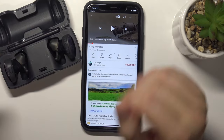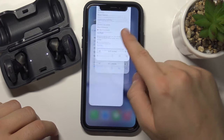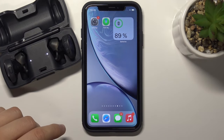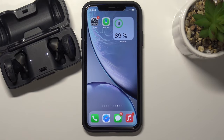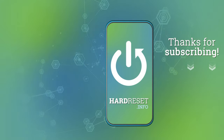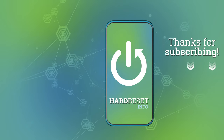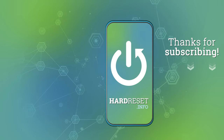That's how you can pair them with your iPhone and any other iOS device, because the pairing option will look the same. If you find this video helpful, remember to leave a like, comment, and subscribe. I'll see you in the next video.